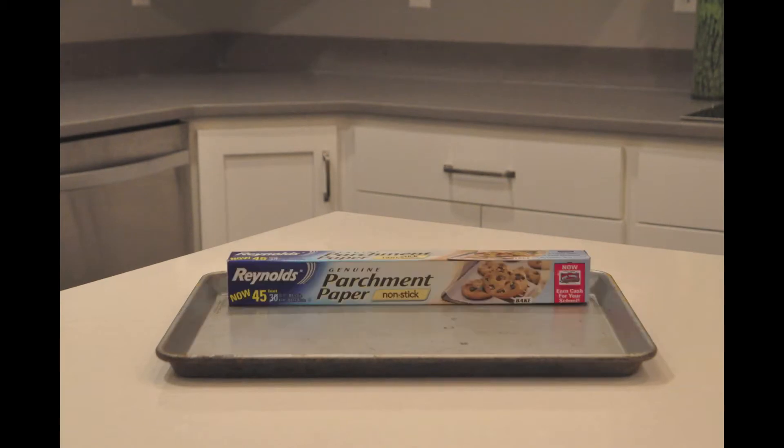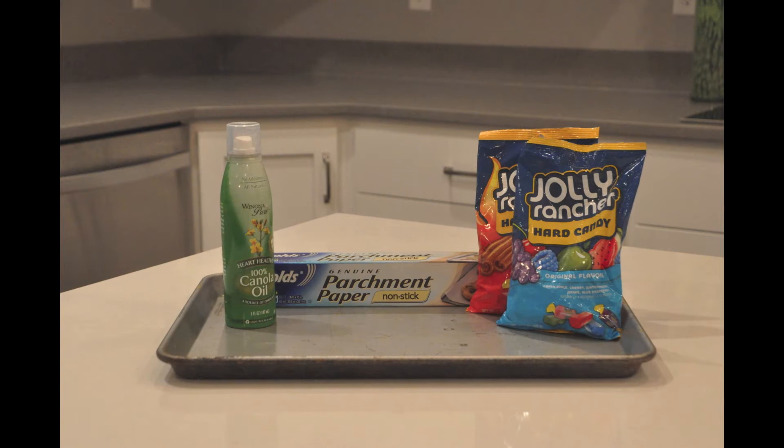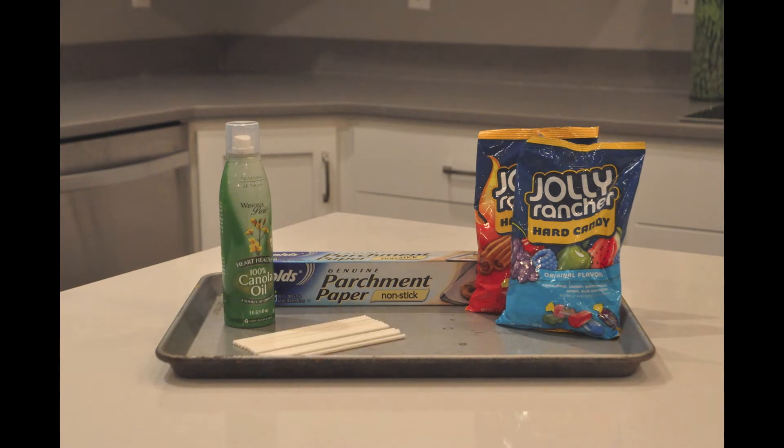So let's get started. The things you're going to need are a cookie sheet, parchment paper, Jolly Rancher candies, cooking spray, and sucker sticks.